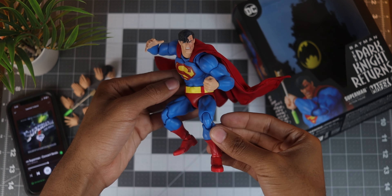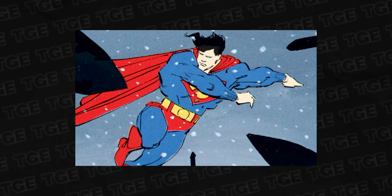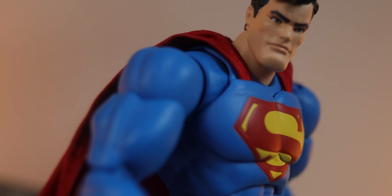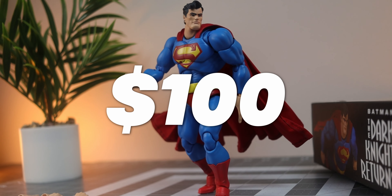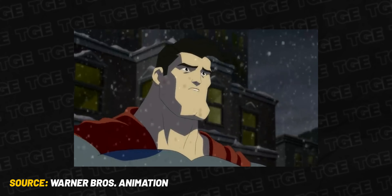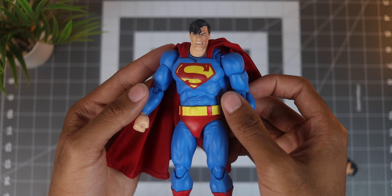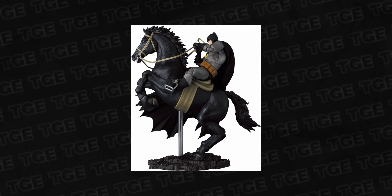Everything about this Mafex Superman is absolute perfection. I know Miller's design of Superman from this comic isn't everyone's favorite, but if you love that design and are looking for a collectible to show your love for it, then I recommend this one for sure. There's a great amount of detail and articulation that was put into this figure, and that's what makes it stand out and justifies that $100 price tag. I've only seen the animated movie for this story, but when checking out shots from the comic, I think Mafex nailed a lot of the aspects of that style. After giving this figure a shot, I'm down to add more figures from this particular comic to my collection, like the Batman and Robin 2-pack, or the Black and Gray Bats riding the horse, which was revealed not long ago.